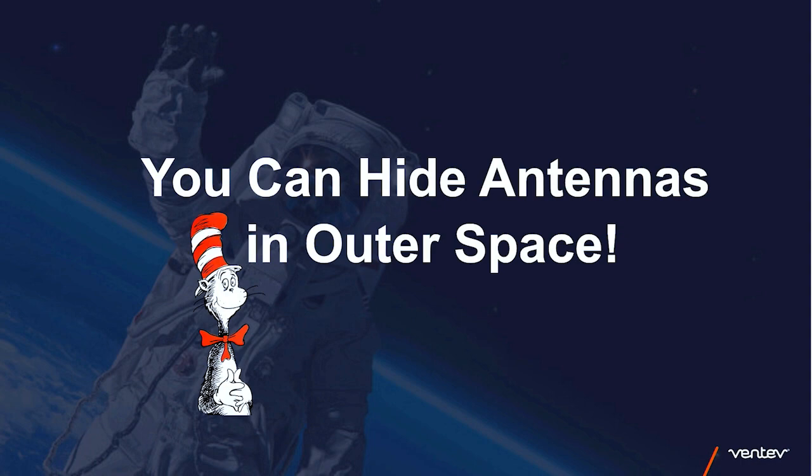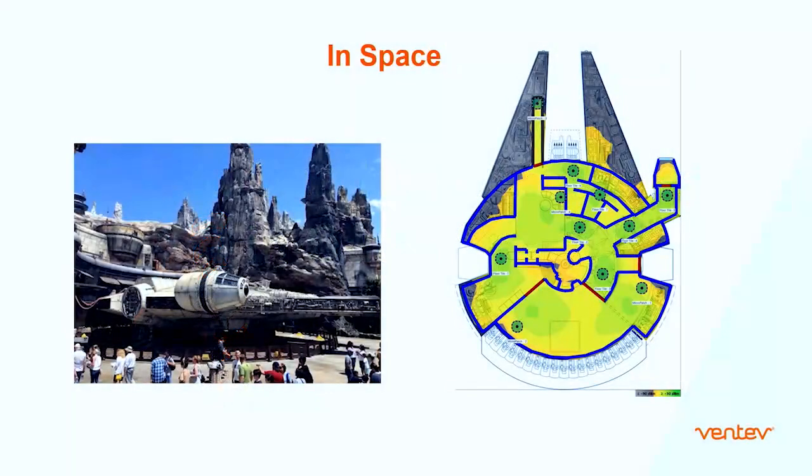You can hide antennas in outer space. This shows the Millennium Falcon and a heat map we did for a webinar where we were playing with putting antennas in it. The actual Millennium Falcon prop has antennas camouflaged all around the rod. We used this as a use case during the ECA How webinar.